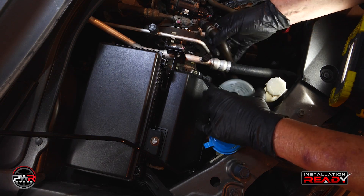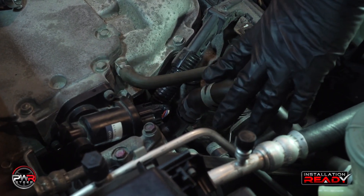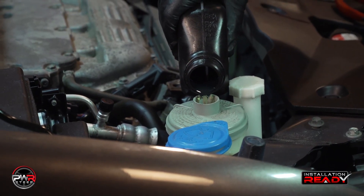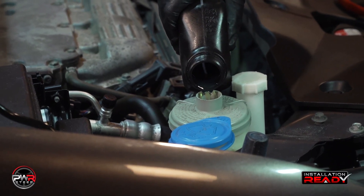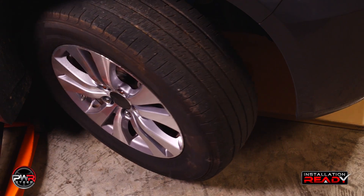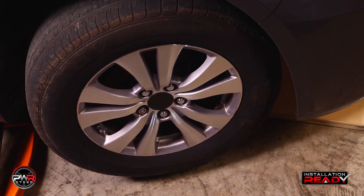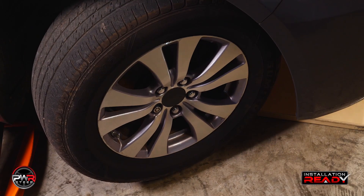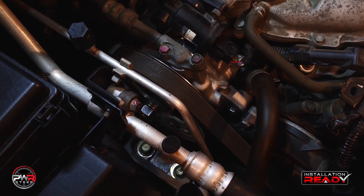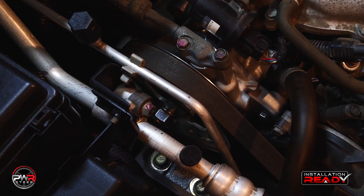Now it's time to replace the reservoir with a new one and reconnect the hoses. The final step is to add the proper amount of OEM recommended fluid type into the reservoir. Without starting the engine, move the wheels lock to lock ten times. This will help remove the air from the system before starting the vehicle — because removing the air before starting the engine will ensure that you do not damage the internal parts of the new pump.